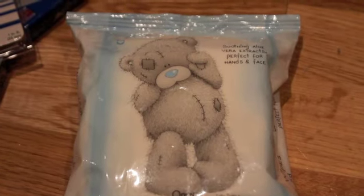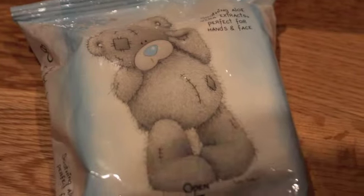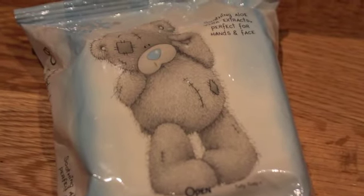This is how I keep my clay clean — I wipe my hands as I go along. I also use the wipes to wipe the clay before I bake it.